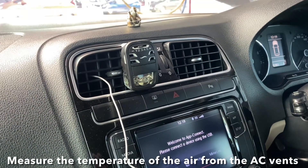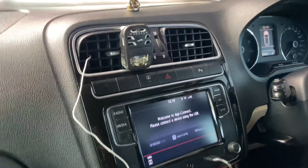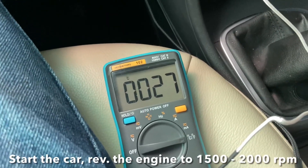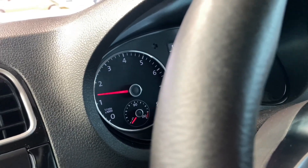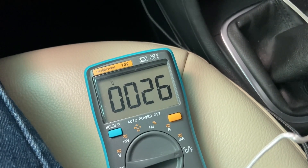The first thing we've got to do is measure the temperature of the throw of air which is coming from the vents. We have connected my DMM here and inserted the probe. We'll start the car and rev the engine to about 1500 to 2000 RPM, set the blower to maximum speed and the coolest setting. You can see that the temperature is not going below 25-26°C.